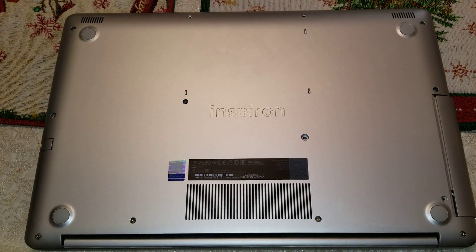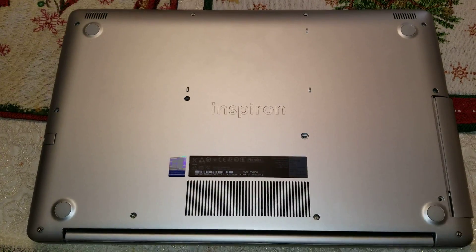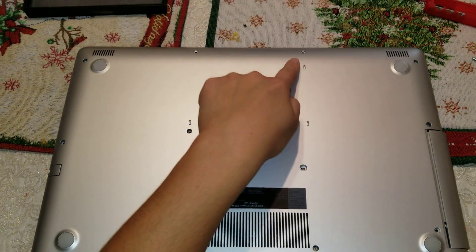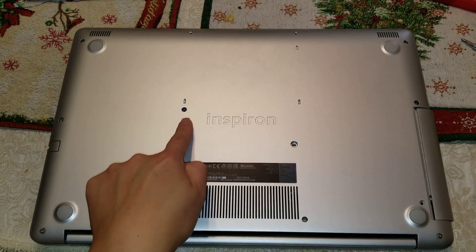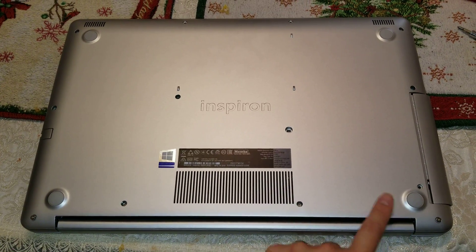I'm going to show how to disassemble a Dell Inspiron Model 5770. First, what you want to do is take all the screws out. There are 13 screws total.